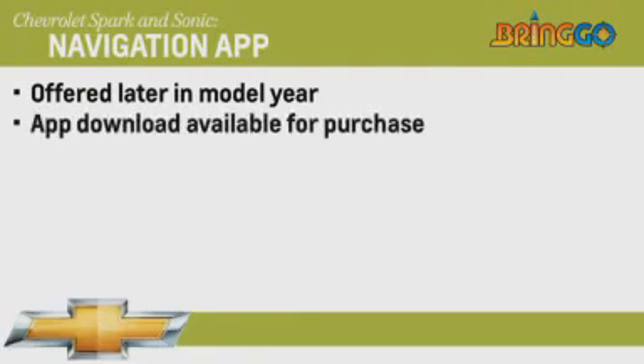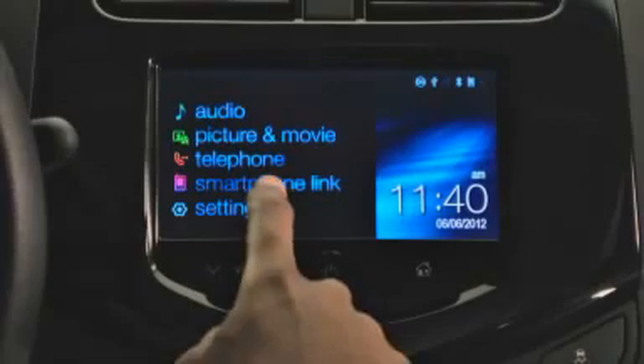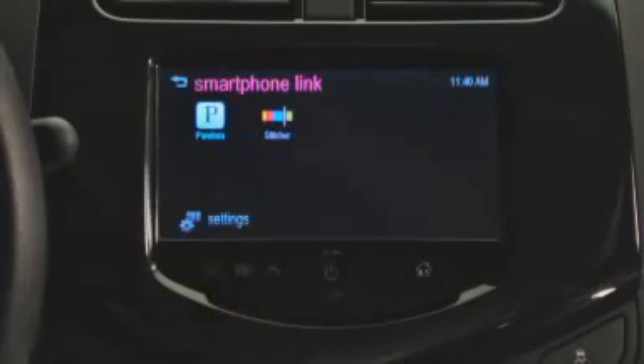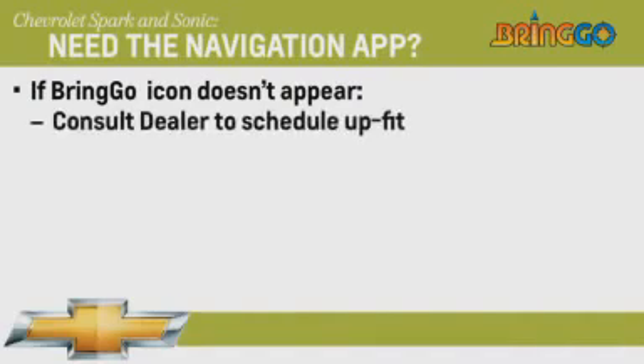Later in the model year, you'll also be able to use your smartphone's GPS signal and mapping software to provide turn-by-turn navigation and 3D mapping graphics on the touchscreen using the Bringo navigation app. The Bringo app download to your smartphone will be available for purchase separately. To see if your vehicle is ready for the navigation app, open the smartphone link screen. If you don't see the Bringo navigation app icon, consult your dealer to find out when you can schedule an upfit.